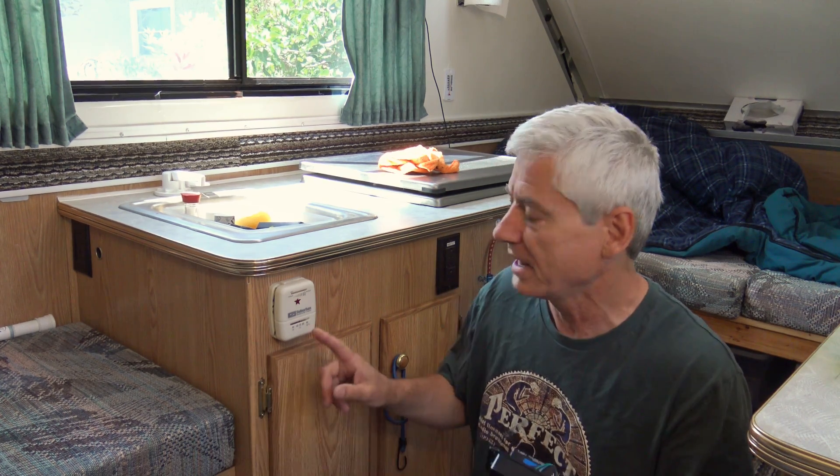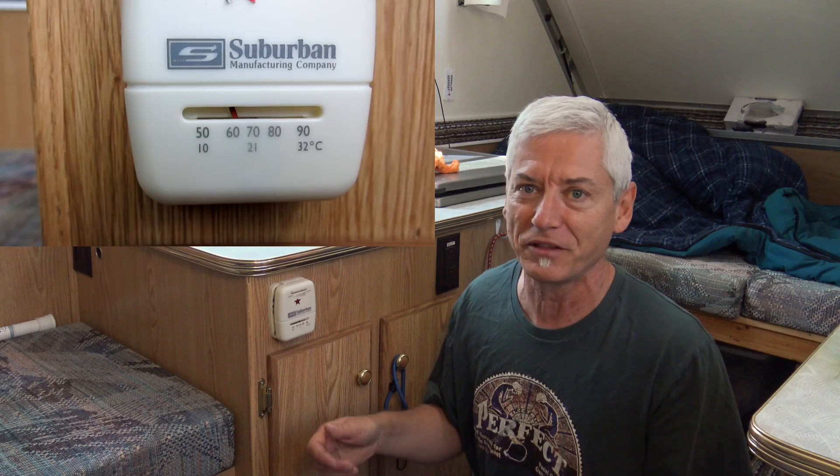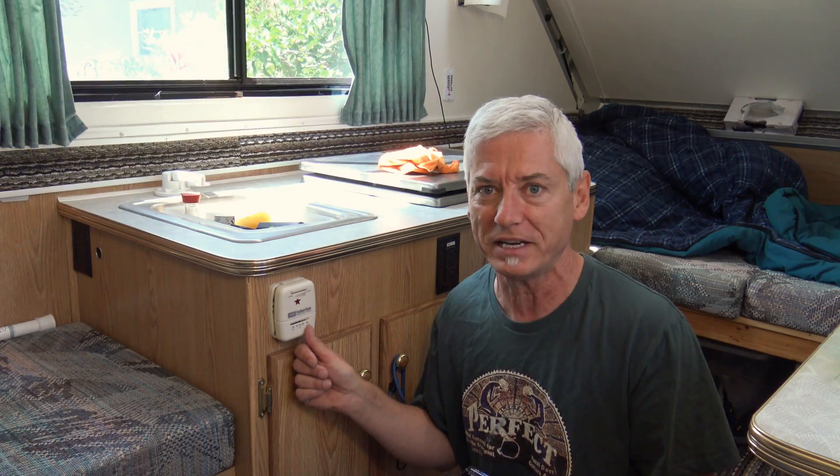One of the other really neat features about this digital thermometer is its temperature range. This one actually goes down to minus 50 Fahrenheit. That's pretty cold, but the point is that's a lot different from this old traditional one — it has a range of plus 50 Fahrenheit to 90. What kind of range is that? 50 is t-shirt weather where I'm from and I'm never going to set the thermostat to 90 degrees.